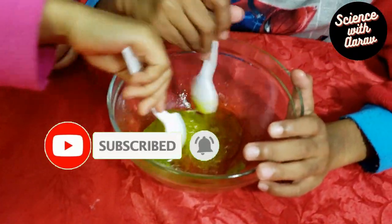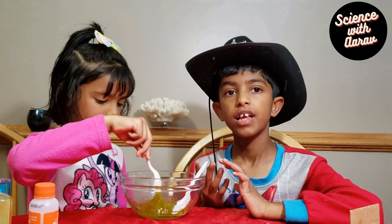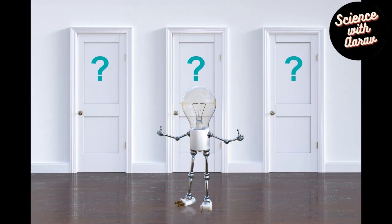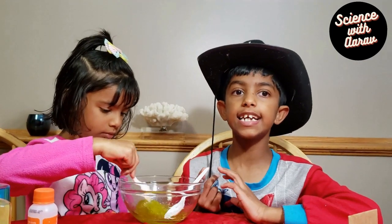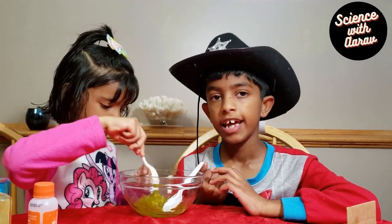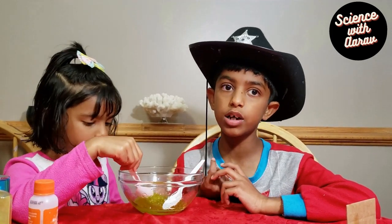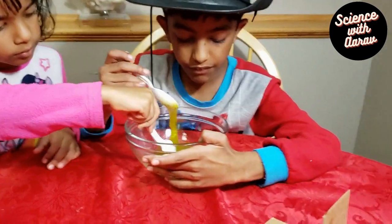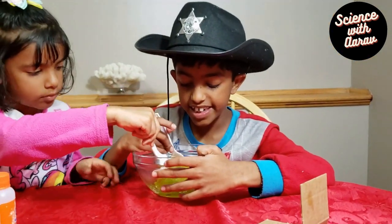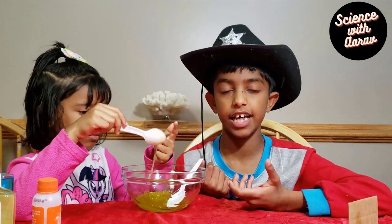The slime is becoming thicker and the liquid is changing. Slime is a non-Newtonian fluid. It is neither liquid nor solid. It can be picked up like a solid but it oozes like a liquid. And it has no shape — its shape is to fill whatever container it is in. That means it really doesn't have any shape.